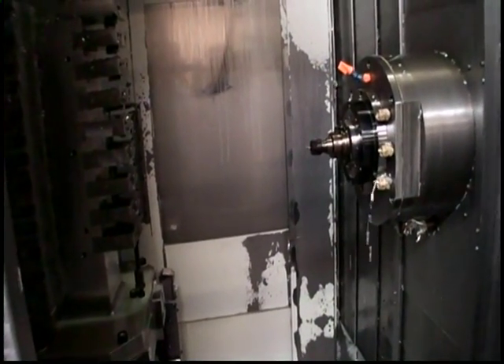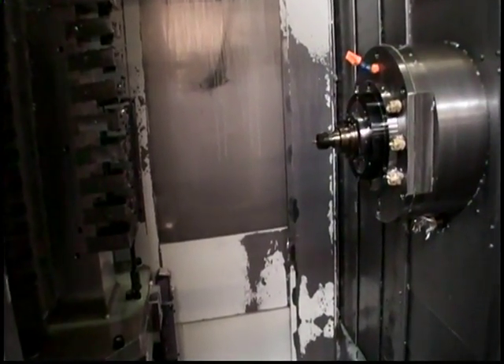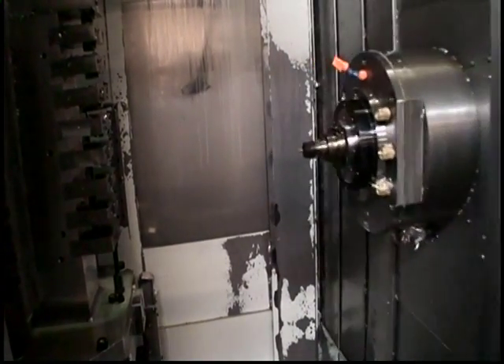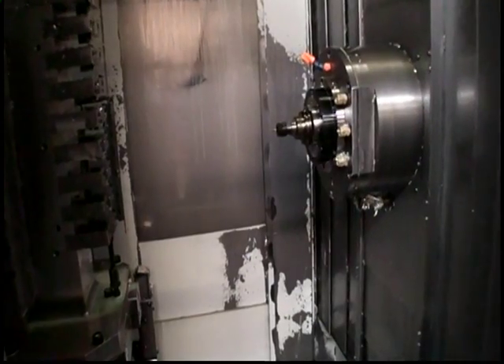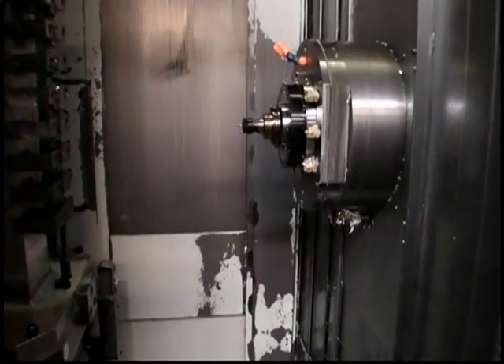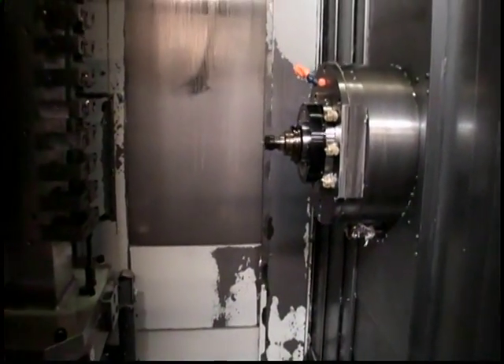That's not at full rapid — full rapid would be here. That doesn't move. She's fast. Those parameters will be in your information also.